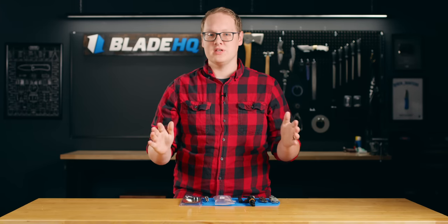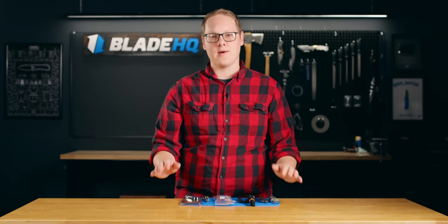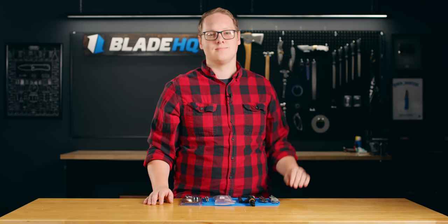Now if you have any questions or need some more specific ideas, leave them in the comments. I'll be responding the next few days and I'll help you make it right. If you like this video, subscribe to Blade HQ and check out this holiday gift guide playlist for more ideas. We'll see you on the next one.